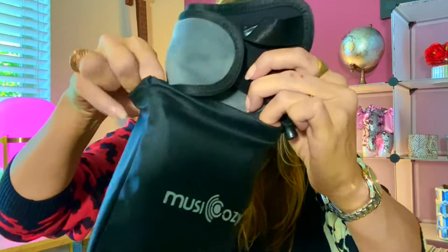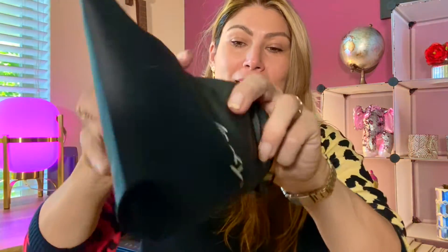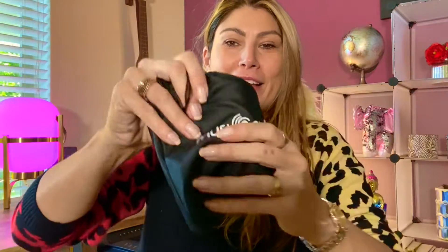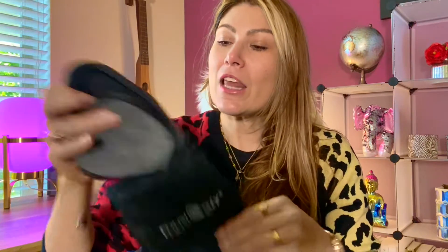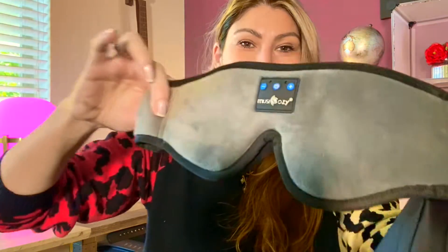Here is the travel bag — you put it back in and take it with you every time you're traveling, or even if you just want to take a nap, rest a little bit, or sleep better. This is the Musicozy sleeping mask with Bluetooth headphones. I love it. Super recommended — you're going to love it too!